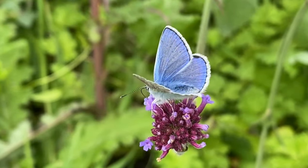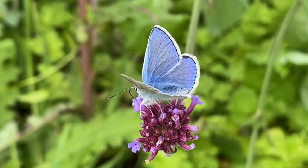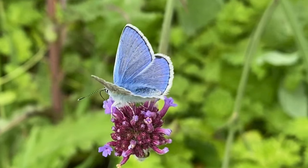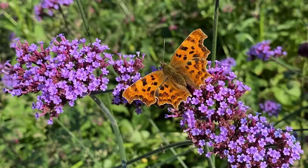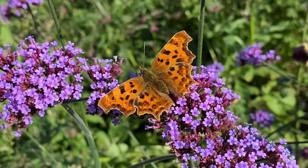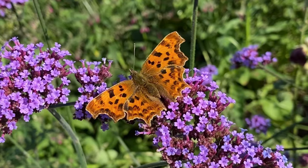Towards the end of the summer I was absolutely amazed to have a visit for over a week of this beautiful comma butterfly. These are rare in Ireland. They have a jaggedy edge to the outside of their wing and they are absolutely beautiful.